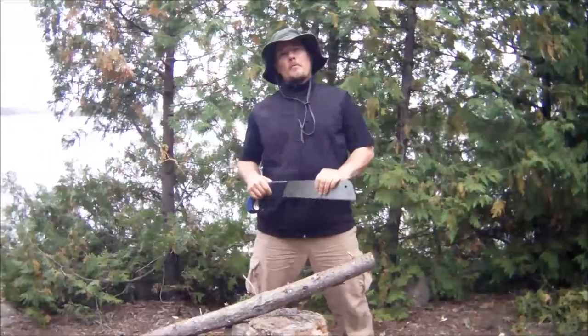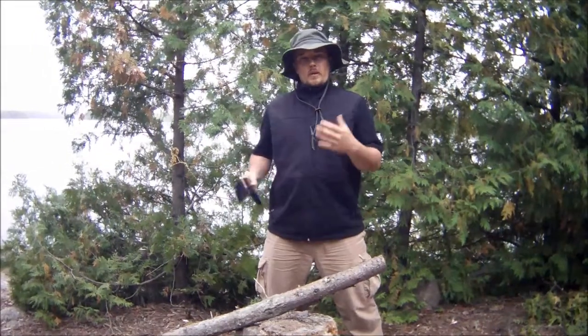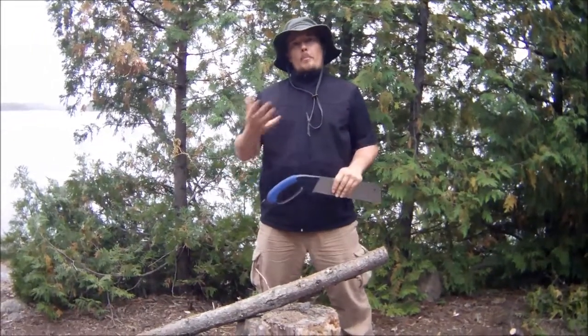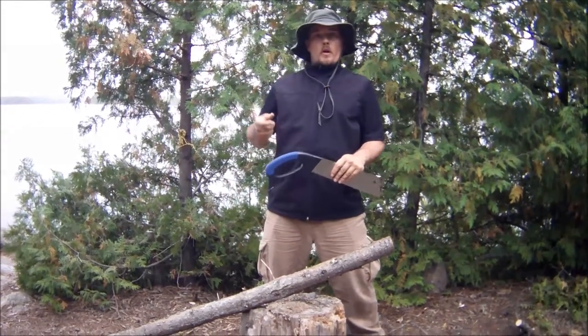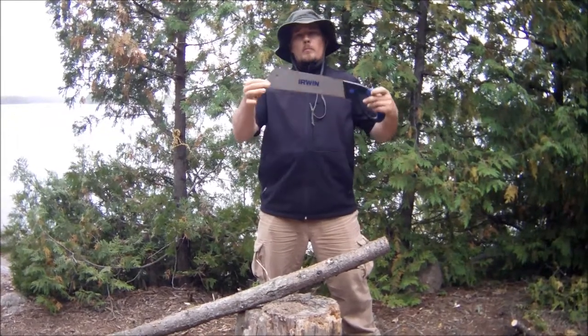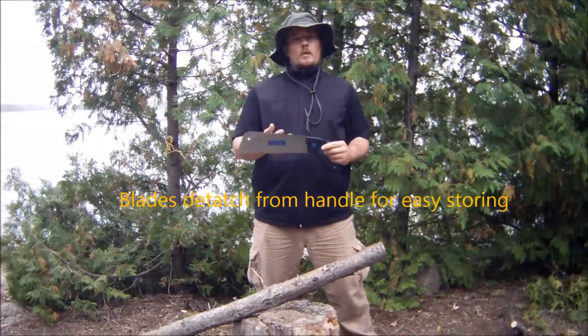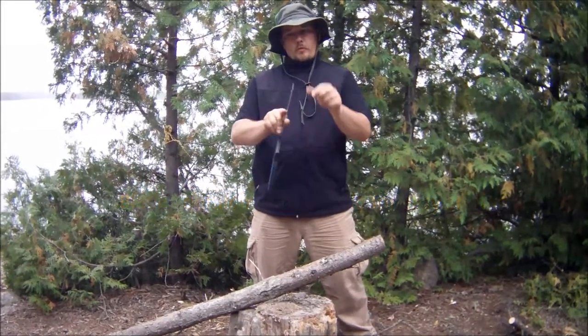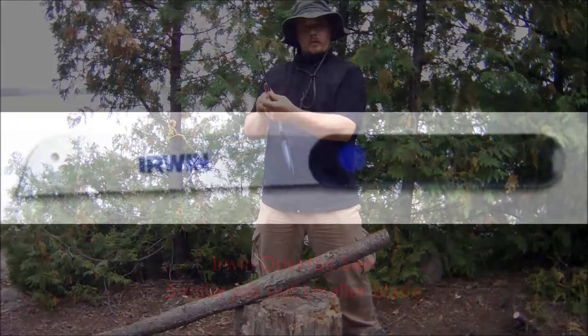Hi everybody, this is Brian with Improvised Survival coming at you from the beautiful Boundary Waters. I wanted to show you an improvised way — my perfect version of a camp saw. Instead of bow saws or string saws or all those, I use my Irwin woodworking saw. It doesn't have to be an Irwin saw — any thin kerf blade pull saw works really well.